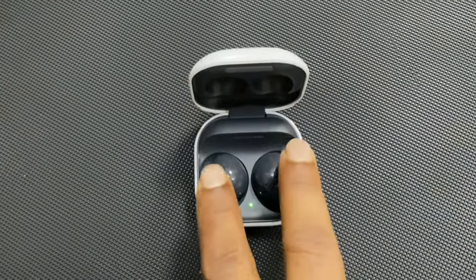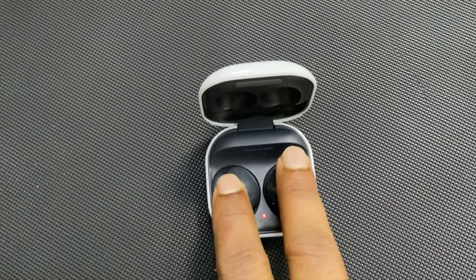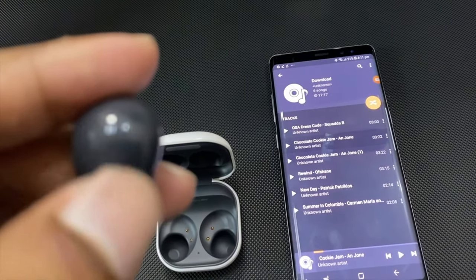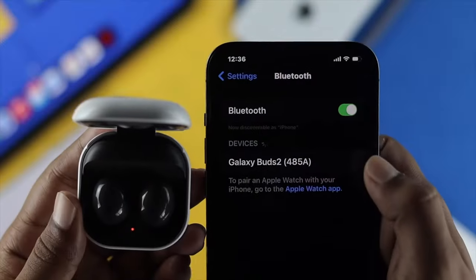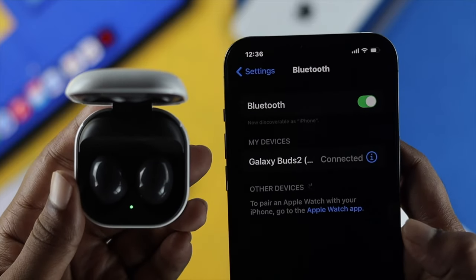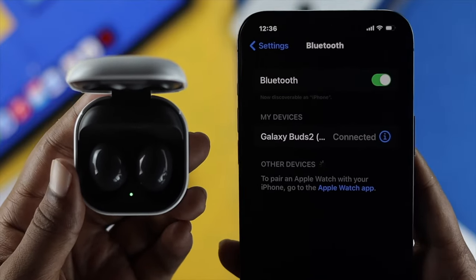So this is how easily and successfully you can reset your Samsung Galaxy Buds 2 in order to solve minor bugs, glitches, unresponsiveness, or to simply pair it with your other device. Hope this video is really useful for you. If you think so, just be sure to leave a like and subscribe to the channel if you haven't already. Thanks for watching, and we'll talk to you all later.